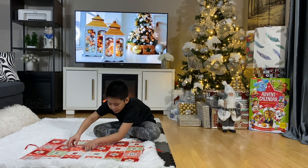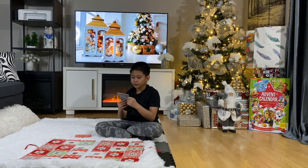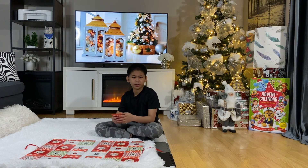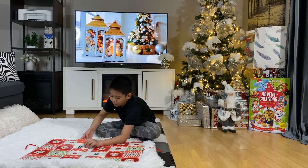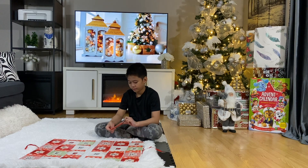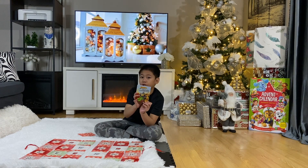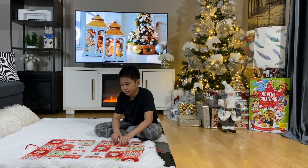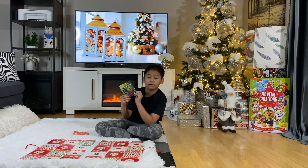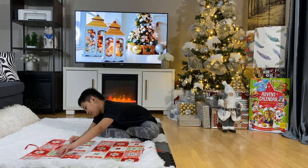Okay, I know where 18 is — right here, then 19, then we're on to 20. Number 18: Marvel Avengers — The Incredible Iron Man. I wonder if there's an Incredibles Advent Calendar — I wonder. Number 19: Marvel Spider-Man — Attack of the Portal Crashers. And number 20: Marvel Spider-Man — Spider-Man. Number 21 is right here.